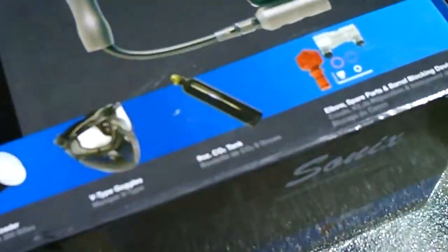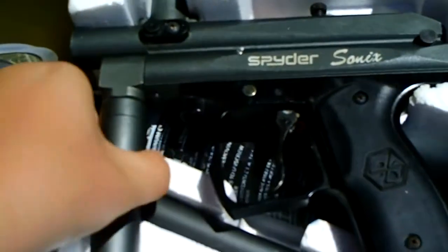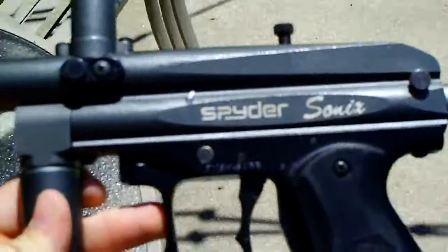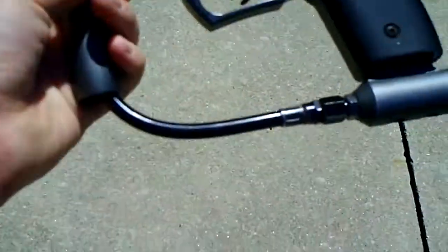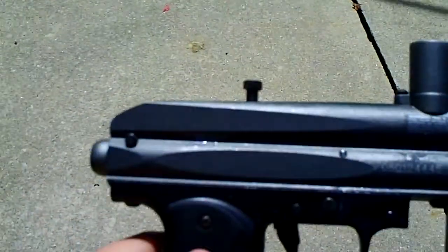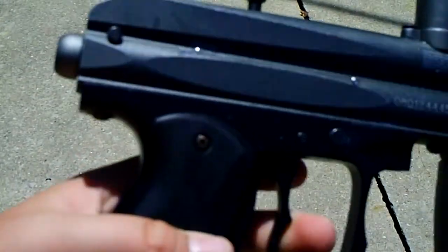Alright, as I open the box, I will do a shooting vid in a second to show you how it works. Here's the SpiderSonics. It works well. Nothing's wrong with it. It's just a mechanical gun.